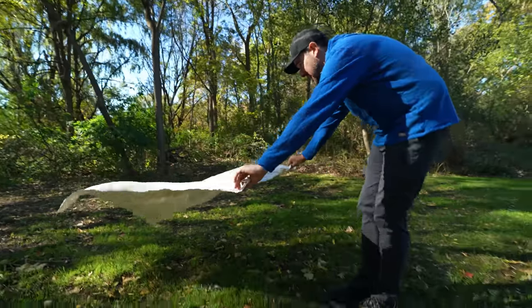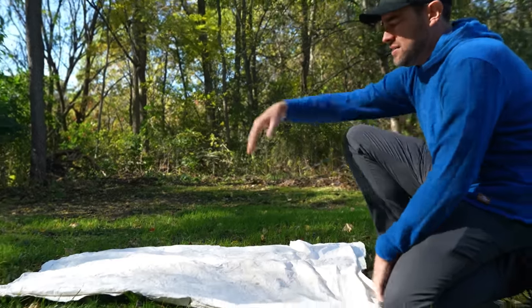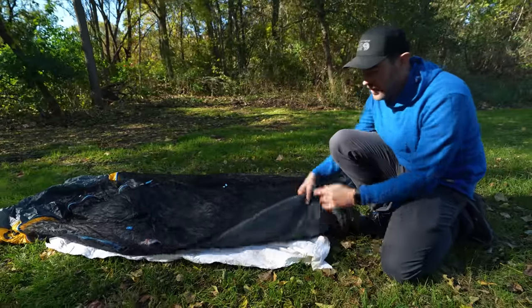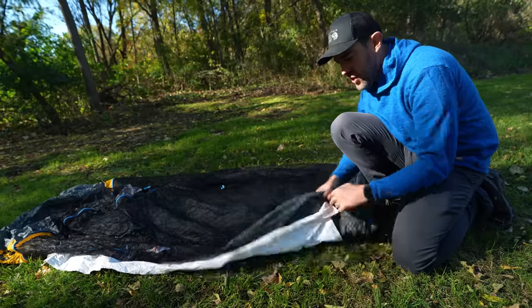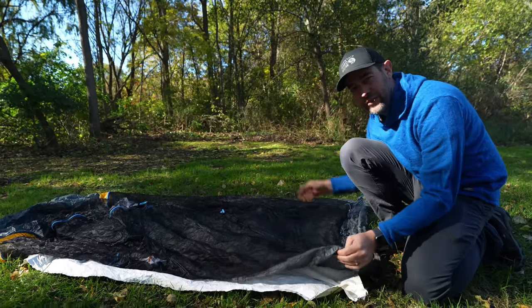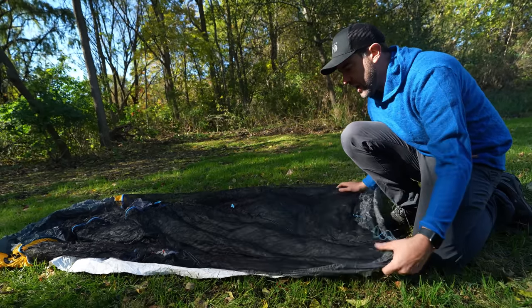I just find my tent camping spot, lay this out on the ground, and the whole point is to stop abrasions from underneath your tent, stop moisture from coming up, and really just protect the floor of your tent to help it last a lot longer. You want your footprint to be just slightly smaller than the bottom of the tent — you don't want it sticking outside, because if it rains, water will get on top of the ground cloth and get between the tent, potentially getting water inside.